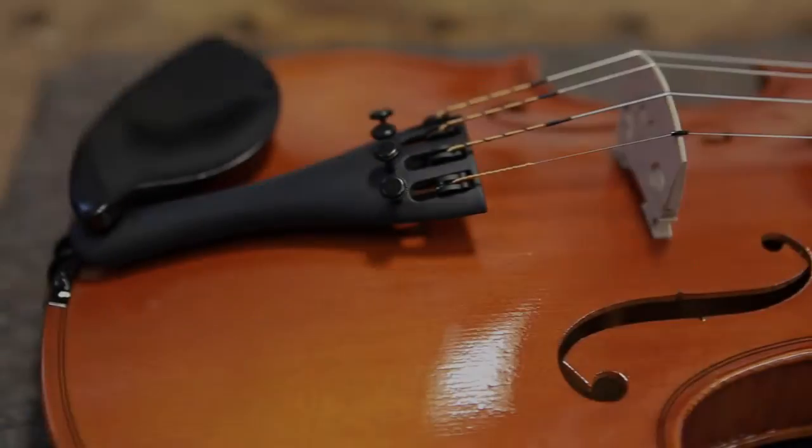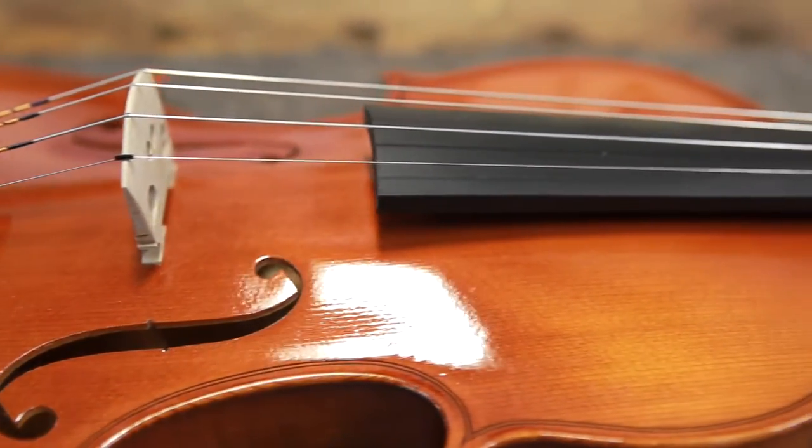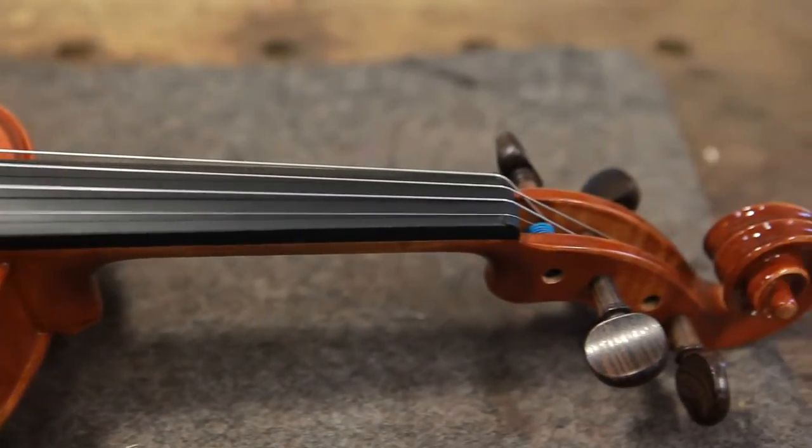Hi, I'm Hannah from the Sydney String Centre Workshop and today I'd like to show you what's involved in our professional setup. The setup of an orchestral string instrument is extremely important as it affects the overall sound and playability of the instrument. It is very discouraging, especially for beginners, when the instrument is difficult to tune and hard to make a nice sound.